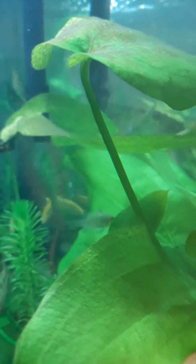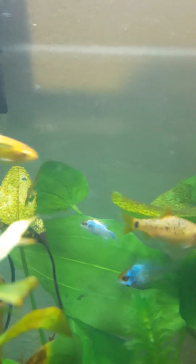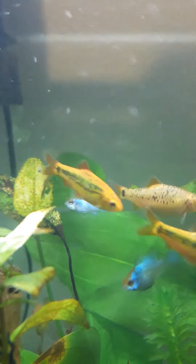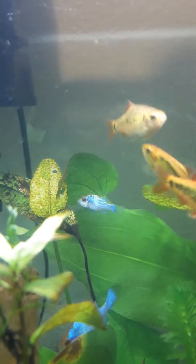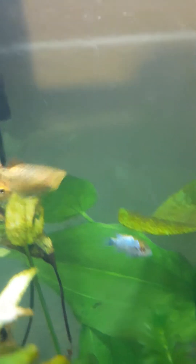I probably will never be able to capture it on camera, but I believe it has ich on it. I just got it from the pet store — right before I put it in the tank, as I was putting it in, I saw it. I haven't had any problems from this particular fish store; it's a good fish store.